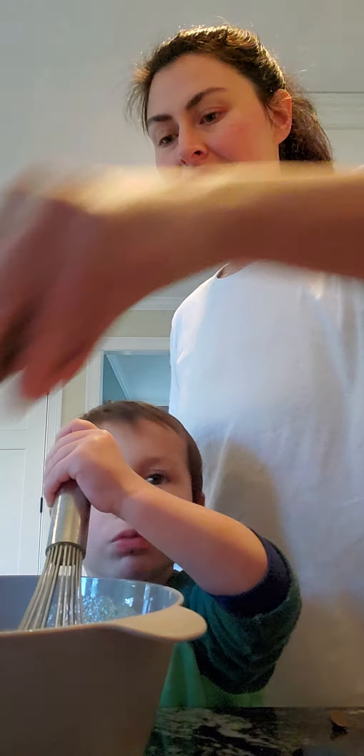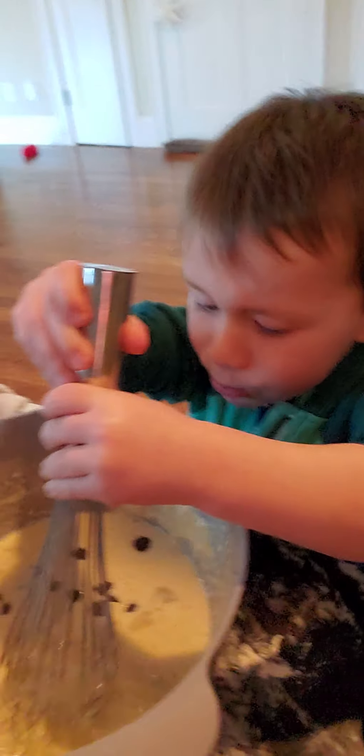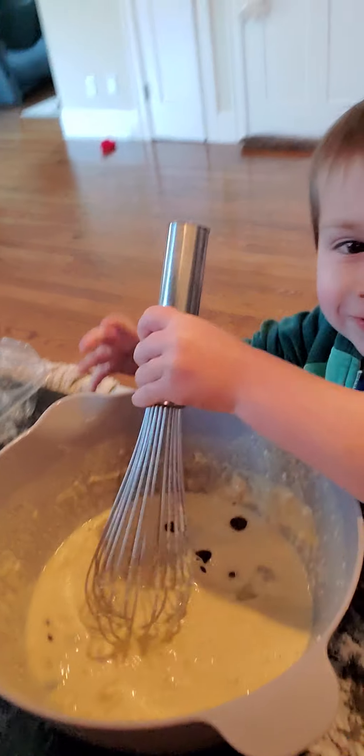All right, now we're going to whisk. Charlie, you want to help Mama? Or you just want to eat? I don't want to make them. All right, go ahead. I'll put the chocolate chips in. Amazing. Show everybody what you're doing. Would you like to eat more chocolate chips? Say please. Please. Can you mix? That's my big boy. So helpful in the kitchen. Helpful at making messes with Mama. Here's your chocolate chips.